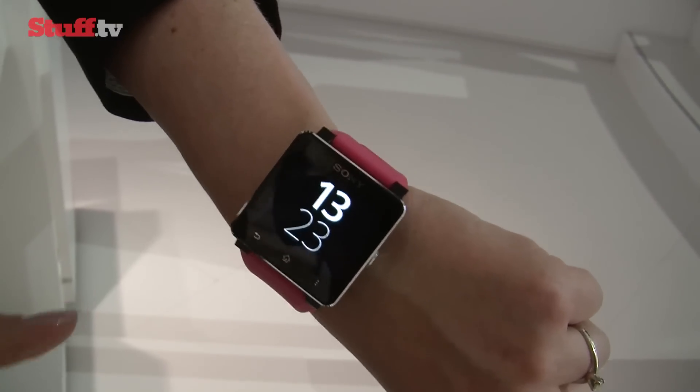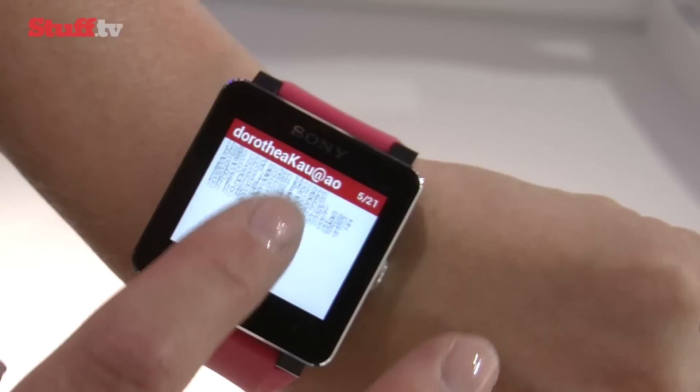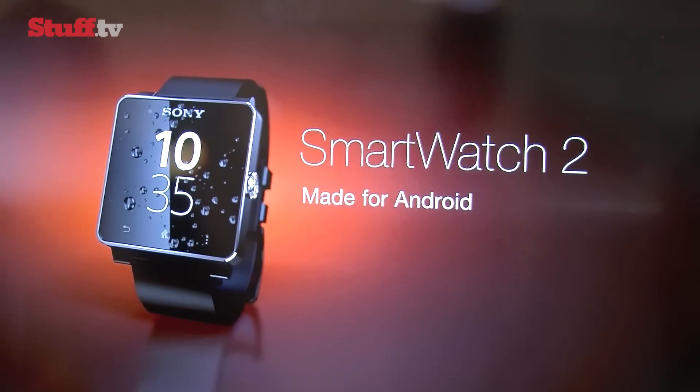It doesn't have the specs to match Samsung's Galaxy Gear, but for those looking for a simple device that quietly alerts them to texts, calls and Facebook updates, this could be an ideal wrist-mounted sidekick.